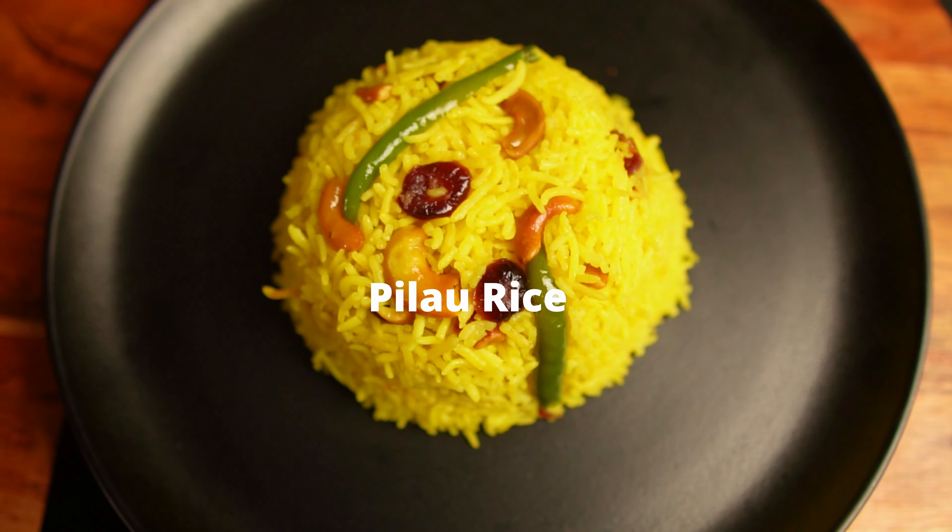Today I'm making a dish that will complement all the beautiful curries I have shared with you. I'm Sharmi and today I'm making pilav rice.